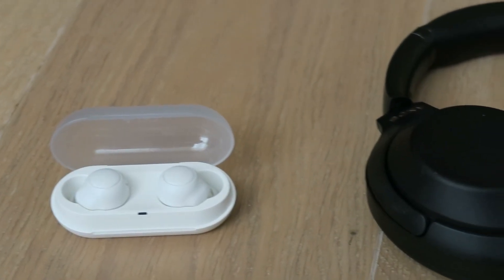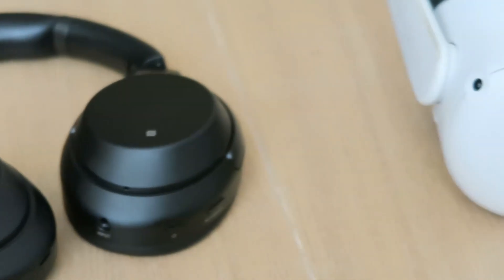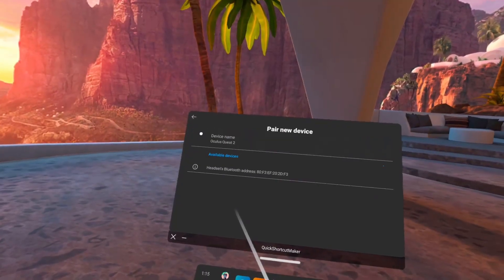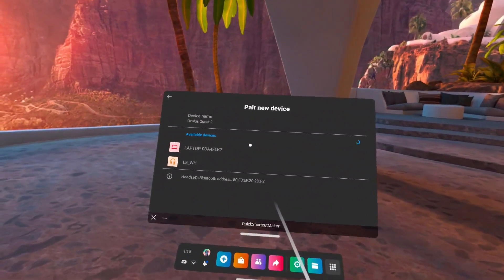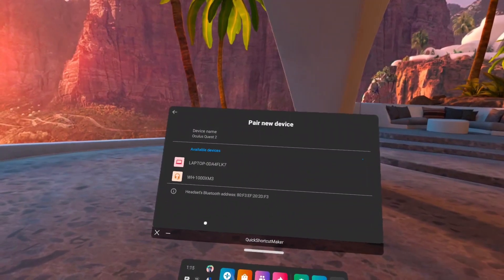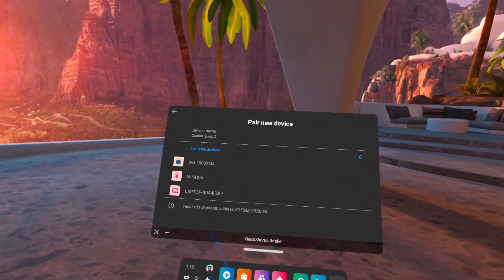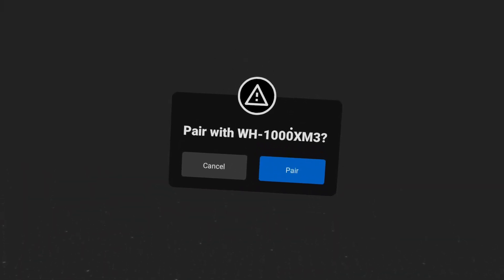Hello everyone! Today I tested the Quest 2 with two different kinds of Bluetooth headphones. In this video I'm going to first show you how to pair your Bluetooth headphones with the Quest 2, explain one big drawback that you're likely going to experience, offer an alternative solution to overcome the problem, and show you specific use cases where you can use Bluetooth headphones without any issues right out of the box.